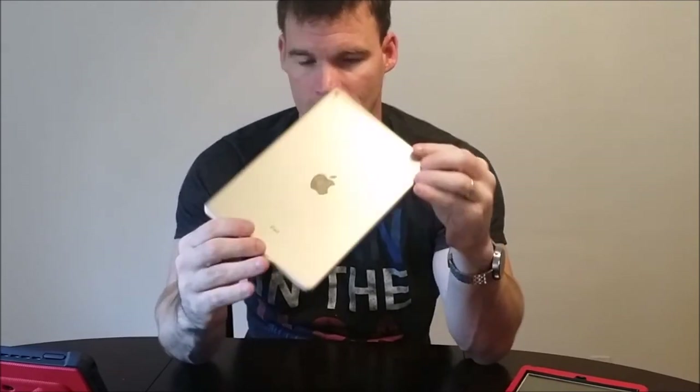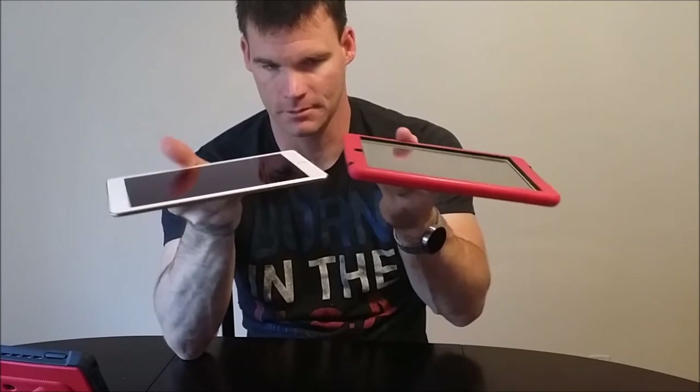First, we're going to look at the hardware. As you can see, it is 18% thinner than its predecessor. It is lighter, fractionally. Here's the original — I did put the case back on this, so now it's extremely fat. But you're definitely going to want to protect it, although it looks so good without a case. The total thickness is 6.1 millimeters, and it's 0.96 pounds.